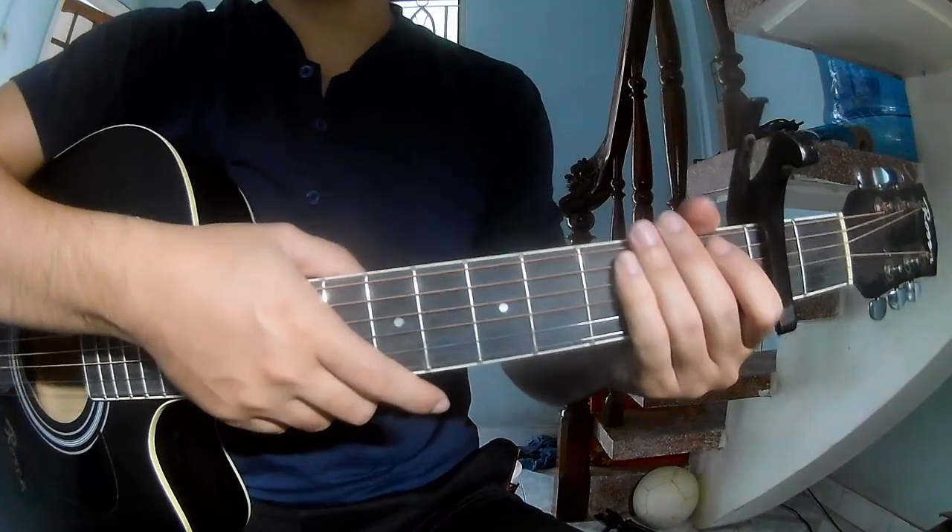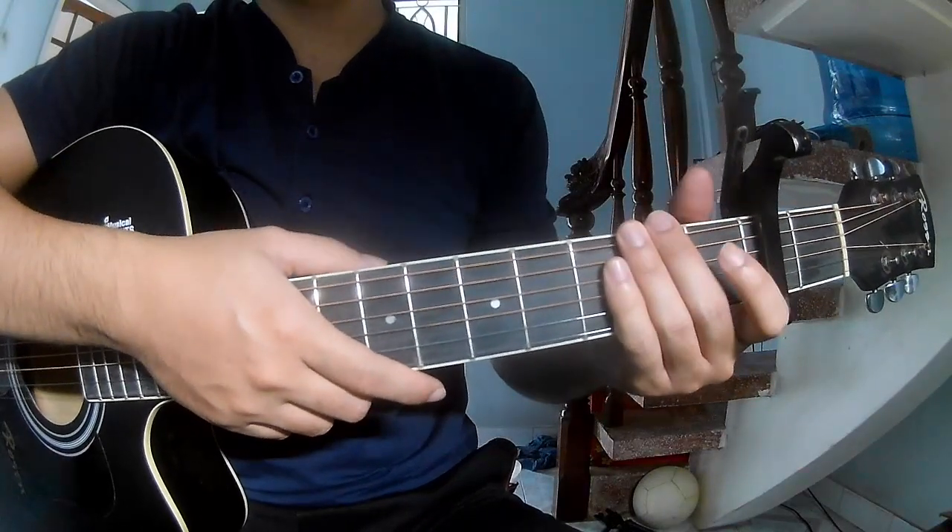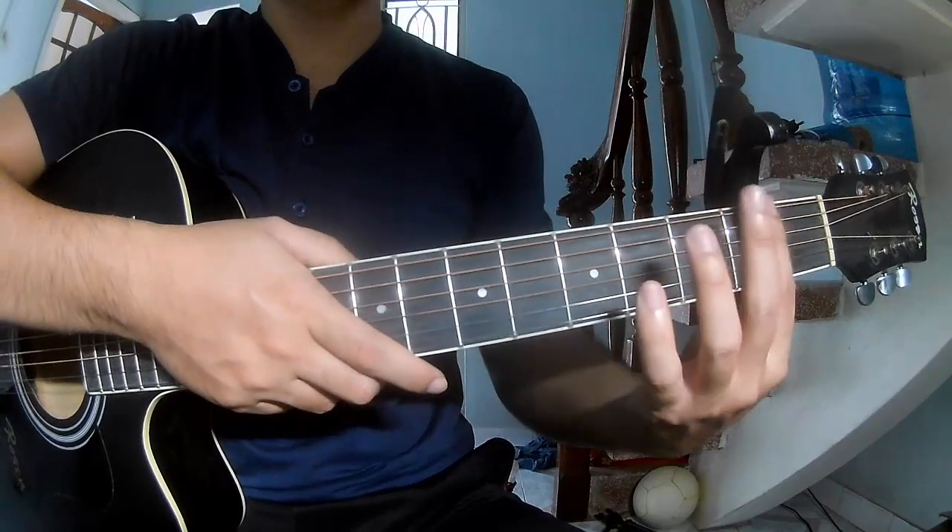Hi everyone, today we'll see how to play 'Lavender' by CVQ. First is the key with the second band.